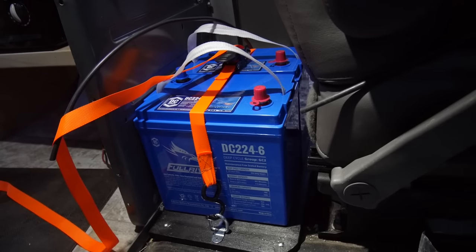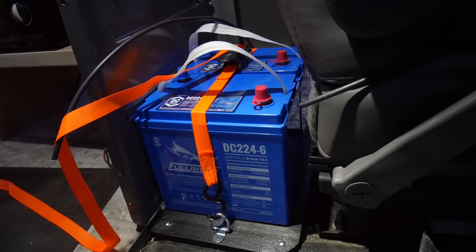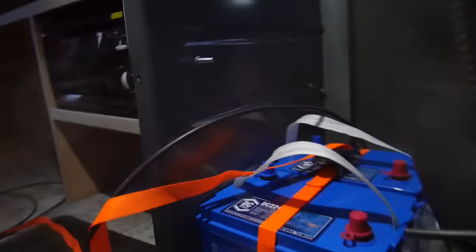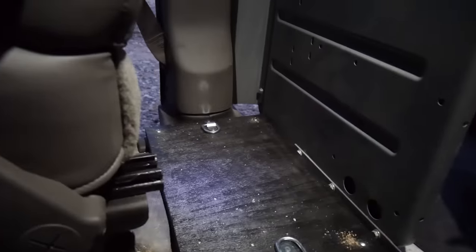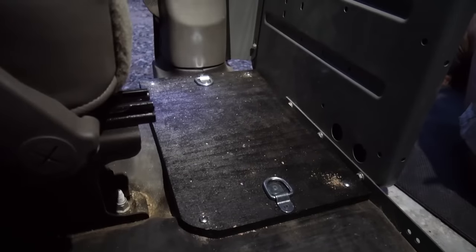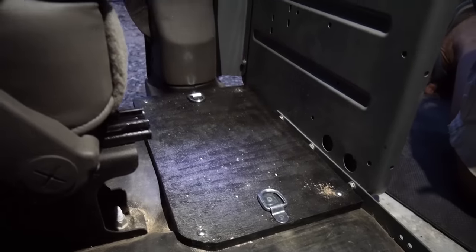We've done the same thing on the other side — that piece of plywood has four sheet metal screws into the sheet metal below the floor. All thanks to Terry — Terry's my hero. I have four golf carts total. Two have gone behind the driver's seat. Here's the steering wheel, and down here under are the batteries — one cable still to be hooked up. And here's the passenger seat — exact same thing: two AGM golf carts mounted.